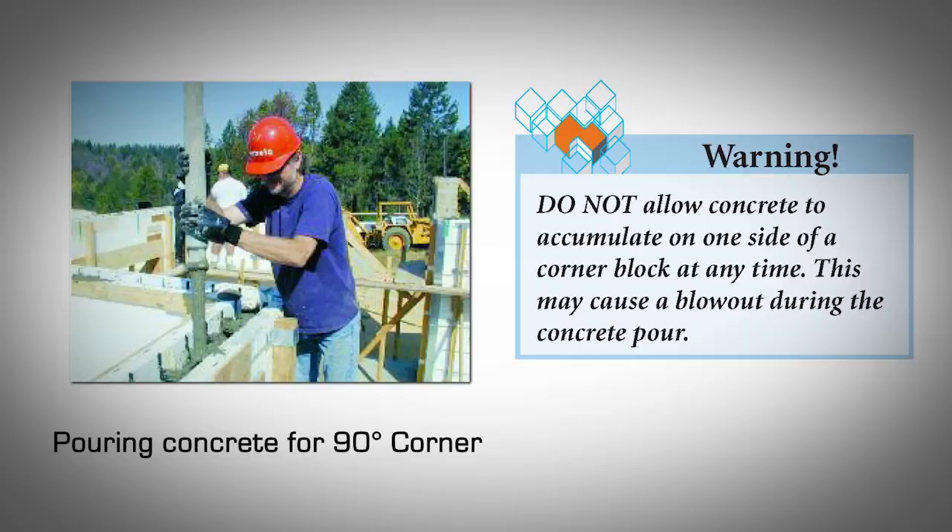Pouring Concrete in 90-Degree Corners. It's advisable to start pouring concrete at a corner and then work your way around the wall perimeter in a circular manner. However, corners require special attention during the pour because of their geometry. Corner blocks are always subjected to more lateral pressure than straight blocks. The key is to equalize the concrete pressure on both sides of corner blocks as much as possible. Start by pouring concrete at approximately two to three feet away from the corner center. When filling the walls to the required lift height, pour concrete at approximately the same rate on both sides of the corner block by moving the pump hose in a back and forth rhythm. Concrete should not be poured for a subsequent lift in and around the same corner block until at least an hour has passed. Ensure proper concrete consolidation, and do not allow concrete to accumulate on one side of a corner block at any time, as this may cause a blowout during the concrete pour.